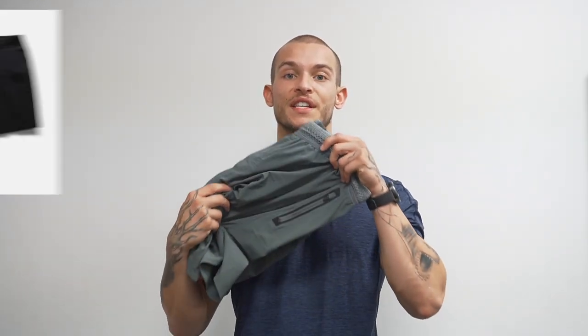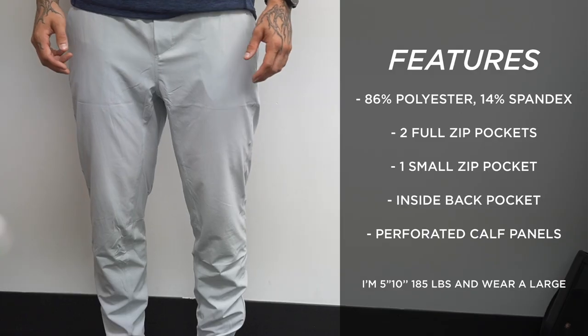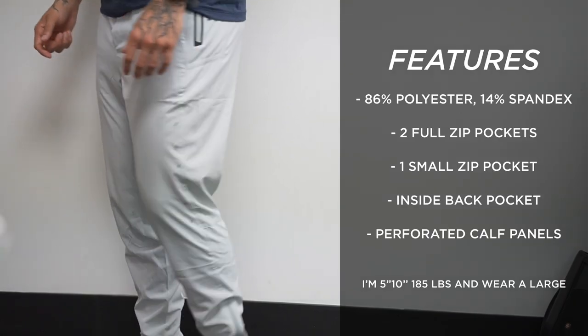A brief background about the Session Pant is that it is basically just the pant version of the Session Short. A lot of the same things that the Session Short has — the zipper, the waistband — all of that has been translated perfectly over to the pant. With the Session Pants you're getting that same ultra lightweight material: it's 86% polyester, 14% spandex.